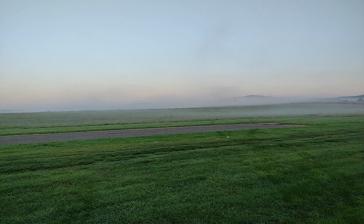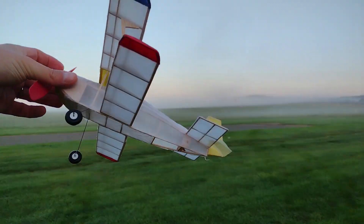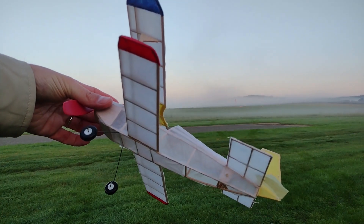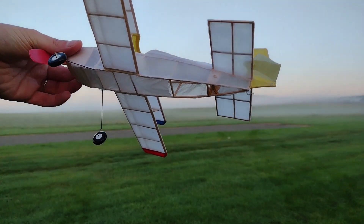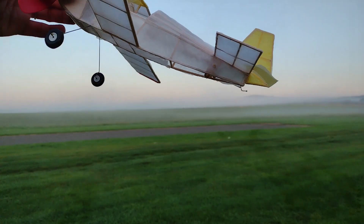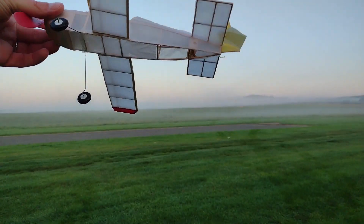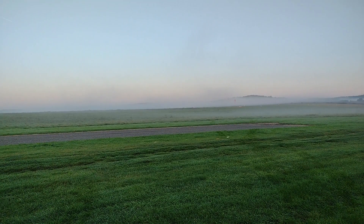The problem with these tissue-covered models is that it's so humid in the morning — the glue becomes wet again. It's a paper glue used to stick on the tissue before wetting it, and it becomes sticky. Getting some dope or lacquer might help. I don't know how many winds I have on it — let's see if the elevator helps.